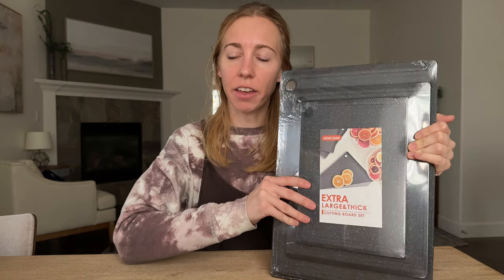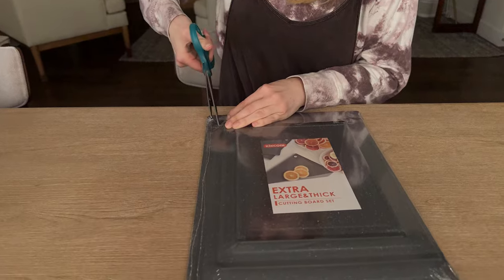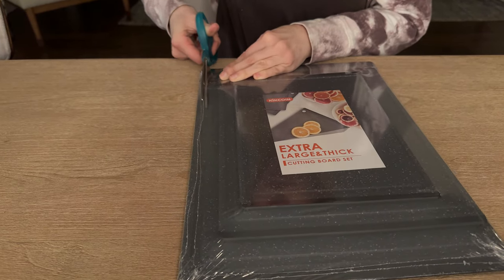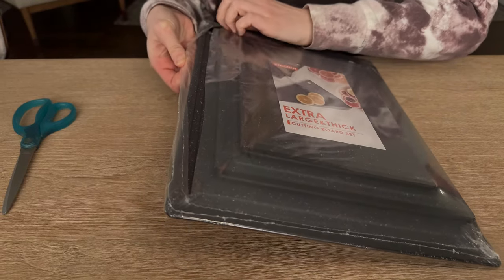Let's open these up and check them out and see what our first impressions are. So this is a set of three — they are extra thick and in three different sizes, which I'm excited about.